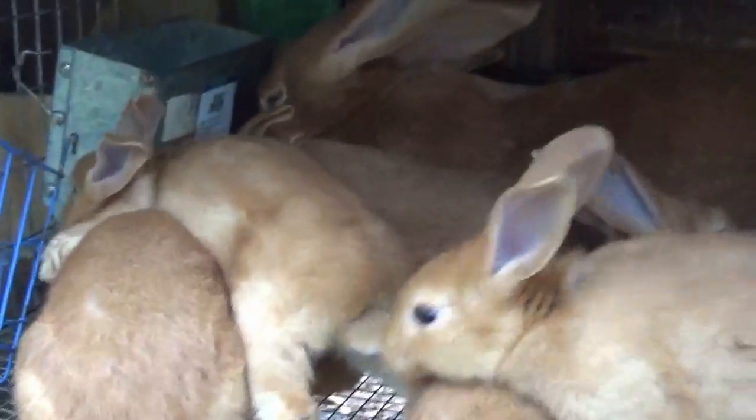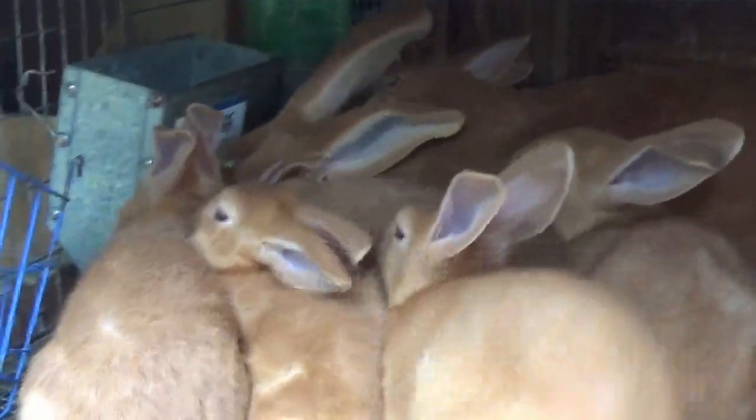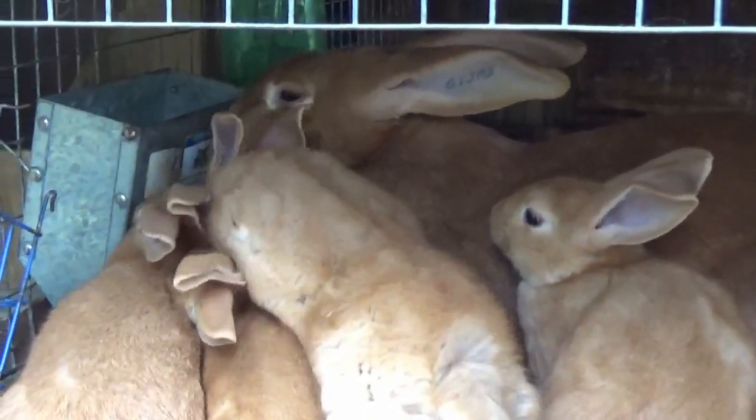At this age it's hard for one J-feeder to feed eight babies and a mama. I'm going to pull them out, weigh them, try to get a gender on them, and then pull the biggest ones.